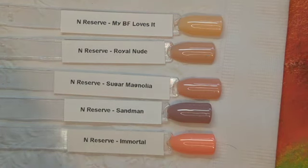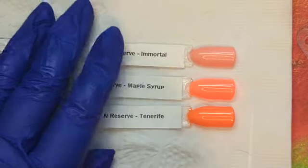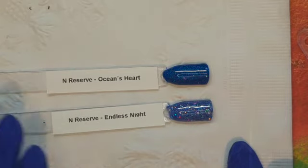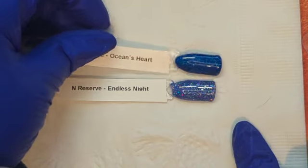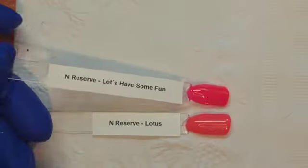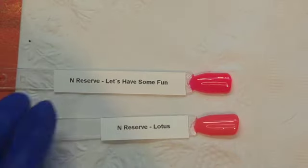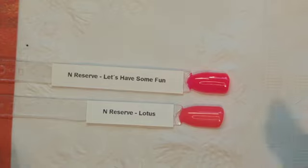Let me show you the oranges that I have — just a few, that's all I have right now. As I get more collections I will do more and I'm going to do this every time, showing you what we've got. You can see the difference between Endless Night and Ocean's Heart — Ocean's Heart is a little darker and fully opaque, but you can see the glitters in Endless Night a lot better. I think if you put Endless Night over the top of Ocean's Heart, that would be gorgeous. Here are the hot pinks — Lotus from the Ibiza Sunrise collection is a very nice hot pink, but Let's Have Some Fun from the Harvest collection has just a slightly more berry tone to it.